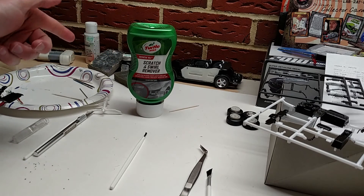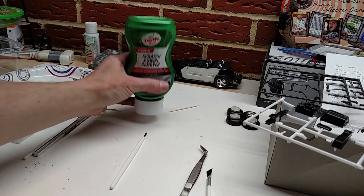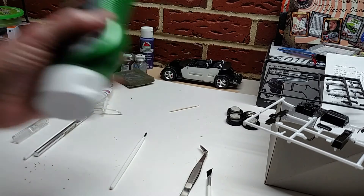It's an ultra-fine polishing compound, so it's supposed to be finer than regular polishing compound, which is finer than rubbing compound. I figured I'd go ahead and use it first since the finish really wasn't that bad.